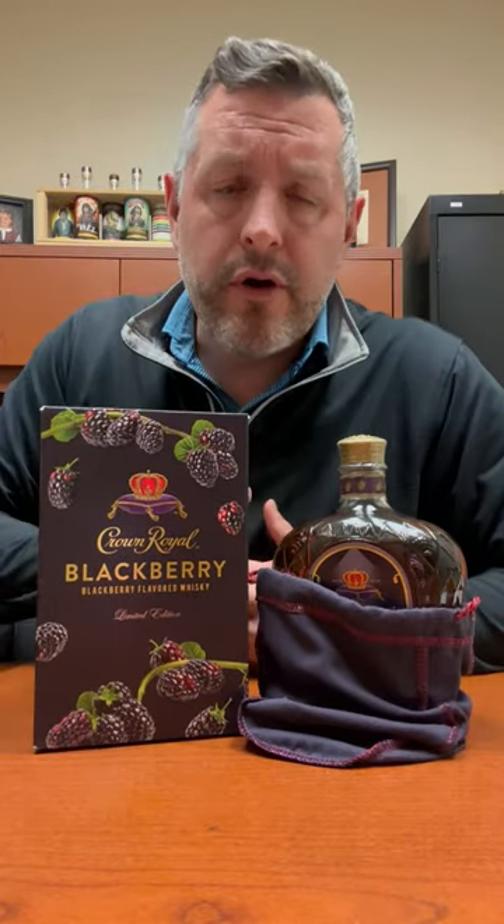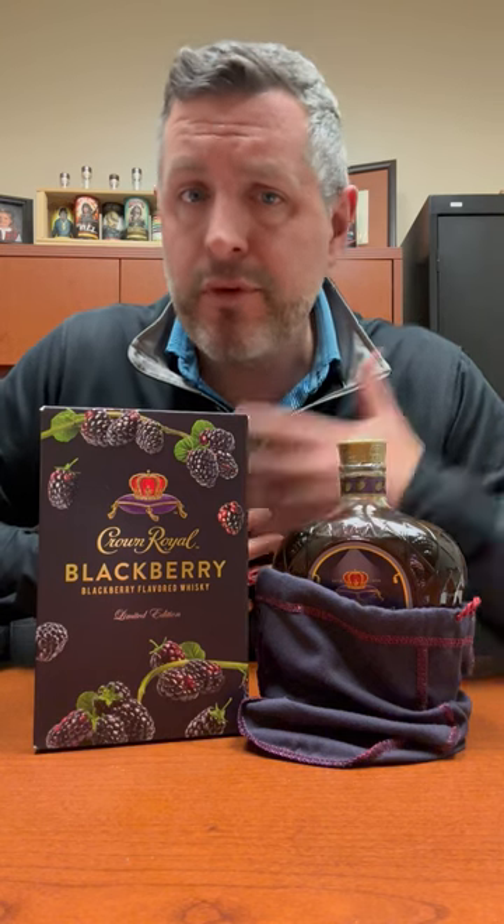Today I'm taking a look at the newest Crown Royal flavor. Crown Royal's had some of the biggest hits and biggest misses in flavored whiskey. Crown Royal Apple, for example, has done massively well. Crown Royal Mesquite, not so much.